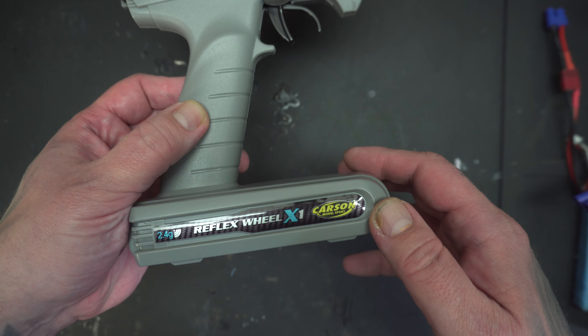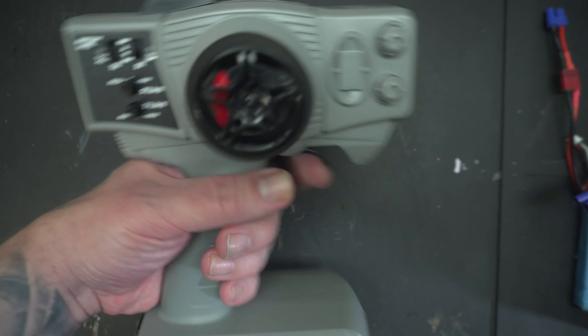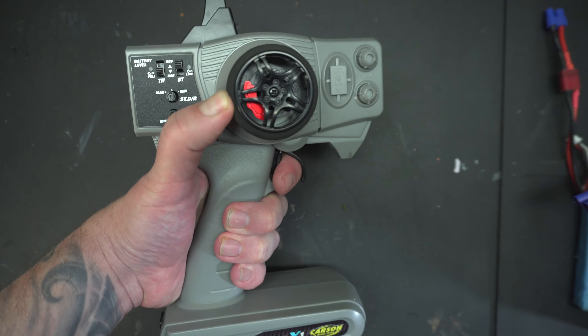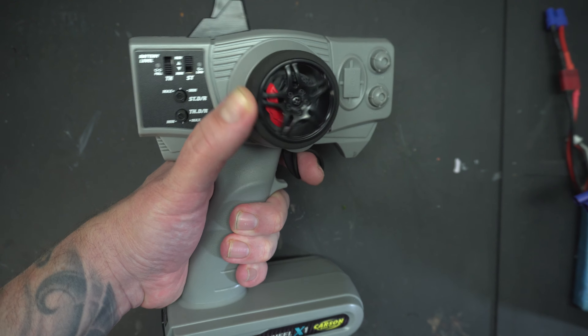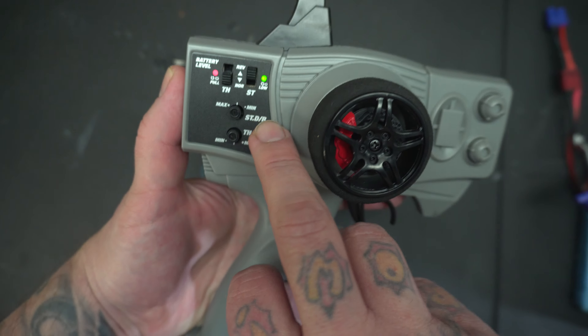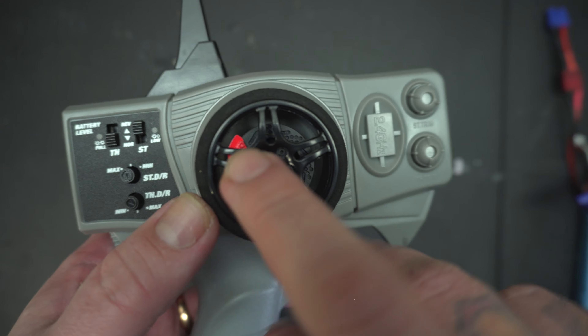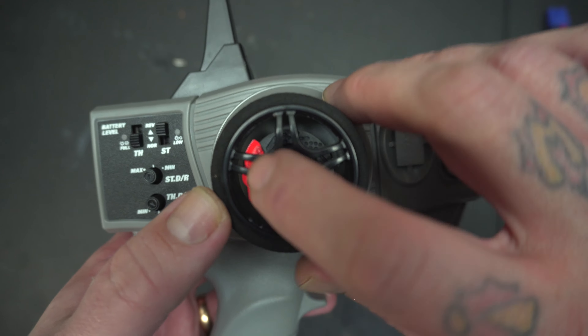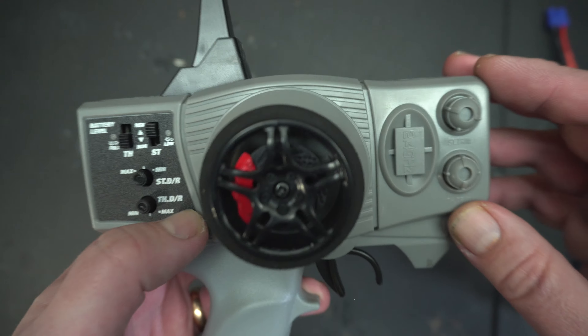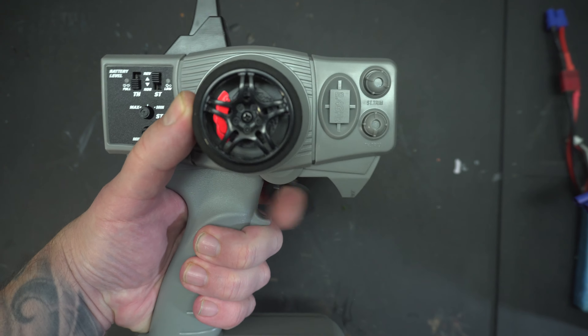It's a German brand. It feels sturdier and more nice than the cheaper ones like the Dumbo RC. If I turn it on, you've got the battery indicator and everything. This is a kind of cool detail - it's like a braking caliper in here. This radio fits my hands really well.